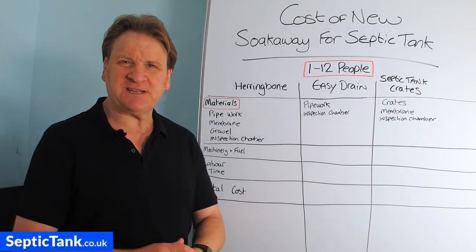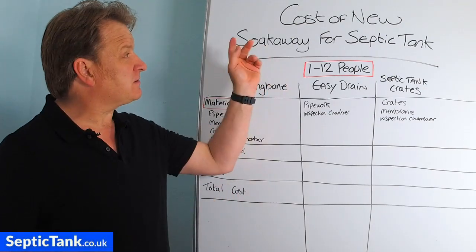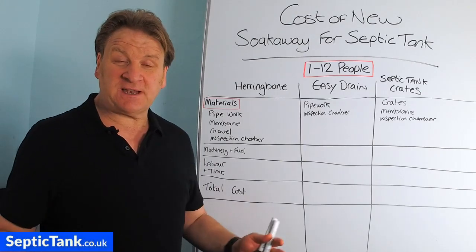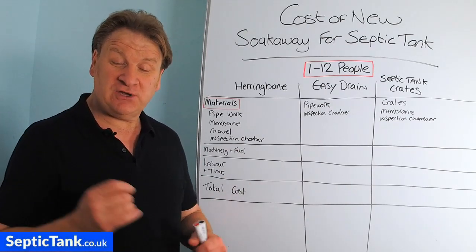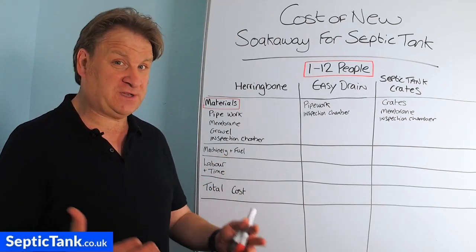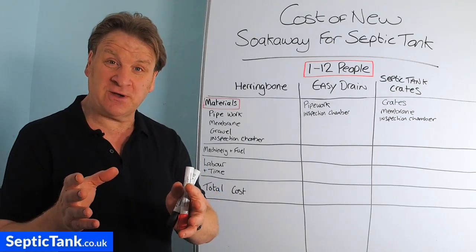Hello, Jason here from septictank.co.uk. Today's video is entitled 'Cost of a New Soak Away for Septic Tank' — basically, what is it going to cost you if you want to install a new soak away for your septic tank, or maybe you're looking to replace an old soak away with a new one?